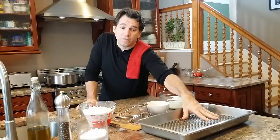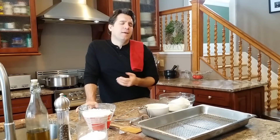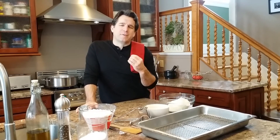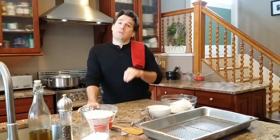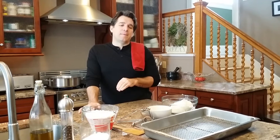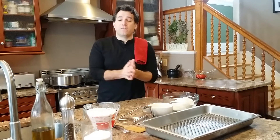We're gonna let those dry for a few minutes while the water gets going, and then after that we're gonna make a really simple butter garlic truffle oil sauce — unbelievable with a little cheese. It's going to be absolutely delicious.